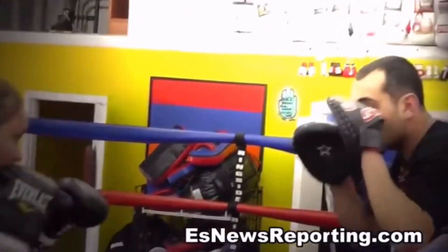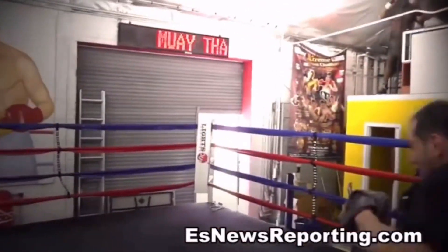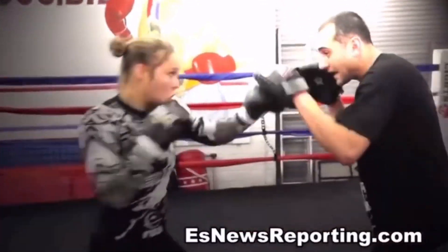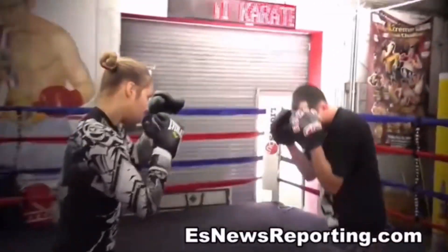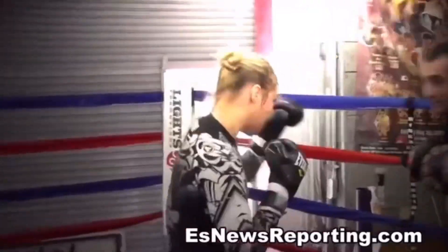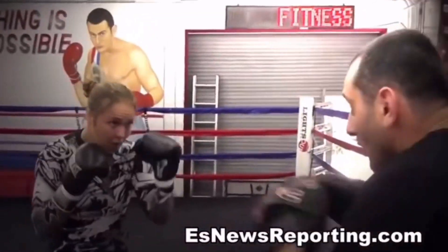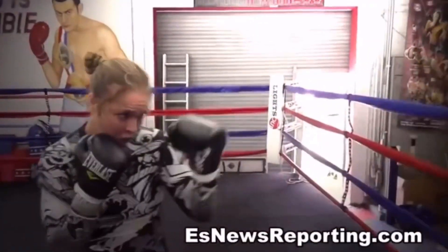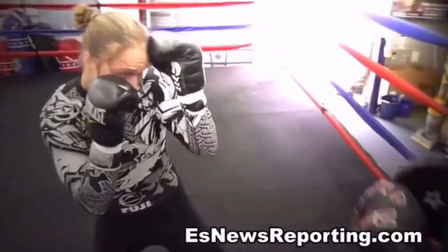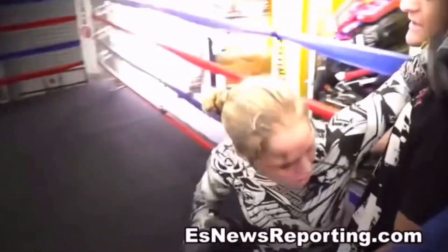Good. One, two. One, two, left hook. That's it. Catch him. That's it. Chin down. That's it. Put it down. That's the one.